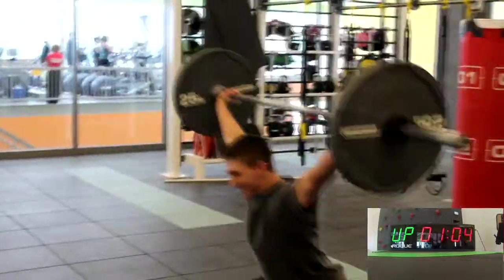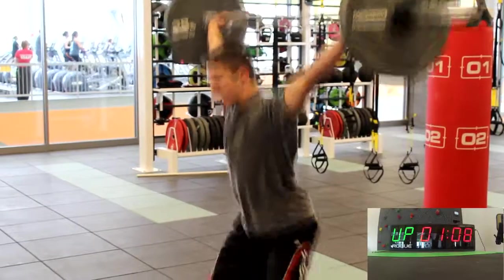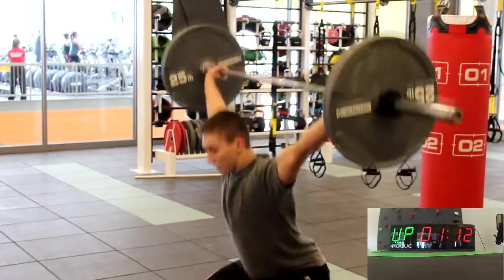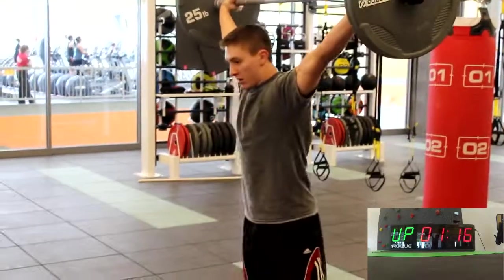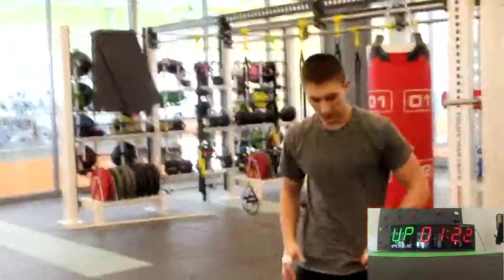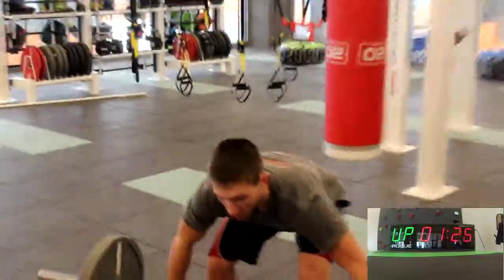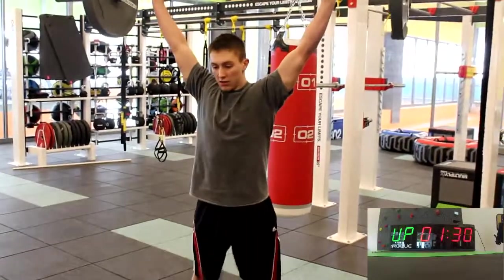Is this 15.2 or whatever? Yeah. You got a minute and a half, you got a minute and a half. Okay, you got a minute and a half.